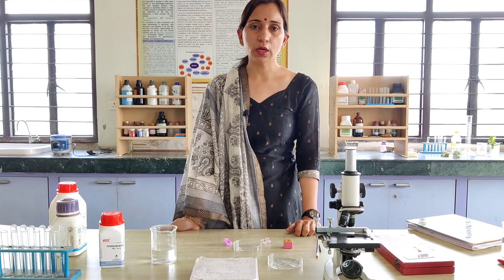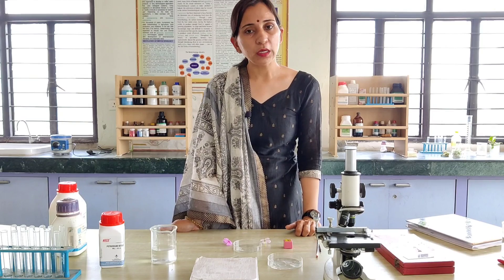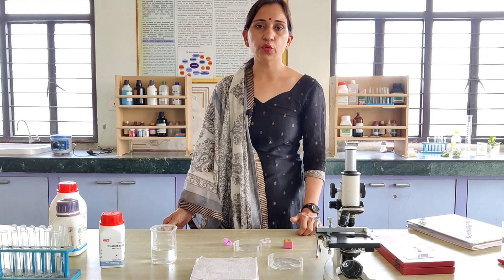Hello students, today we are doing pollen germination. Let's see what the requirements are for this experiment.